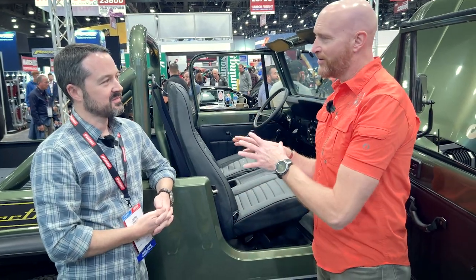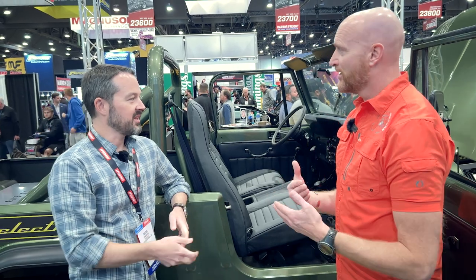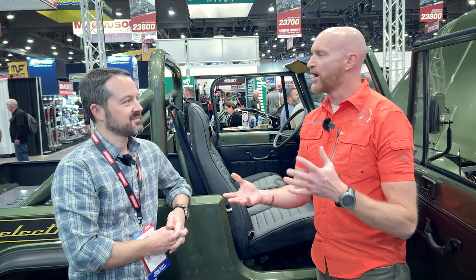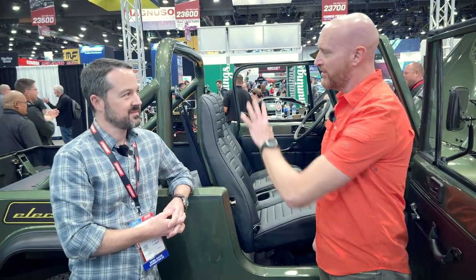That leads into something — extreme heat and extreme cold cause problems, so it sounds like a balance regulator type of system. Yeah, the Electric GT guys have thought through all of that. The system is fully integrated and works really well. Normal temperature for a Jeep is probably 180 to 210 degrees — but the motor runs at about half that. It goes through the heater system, blows the heat, and heats the batteries. There is also a radiator system and you have the option to use your existing radiator — you need two radiators.